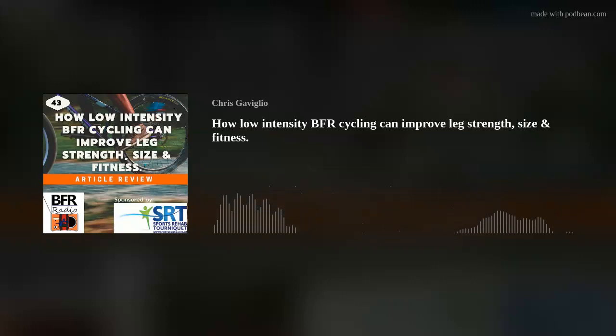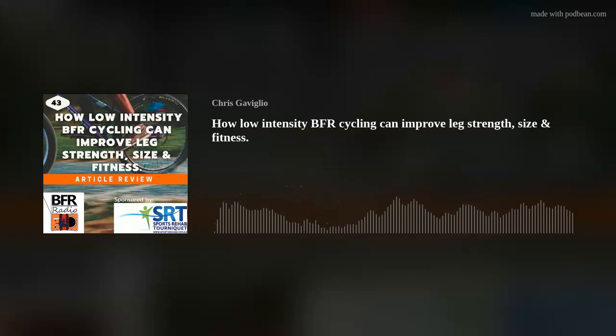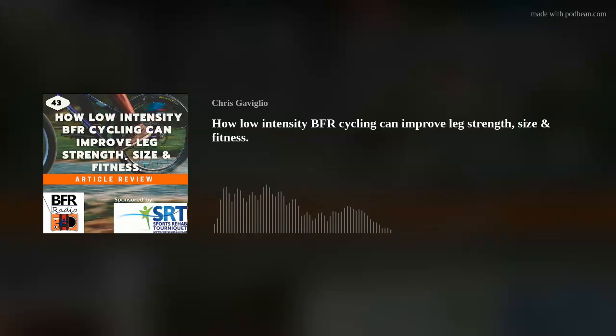In an elite athletic environment, there's still a need to include more traditional training methods. You may just need to lift heavy loads, or you actually have to do the sport without the cuffs on because of the high-intensity nature of the training. But if you look at your training and how you can enhance the response — whether that's with strength training, recovery, or something more low intensity — BFR could potentially offer your athletes something a little different that they may not have had before.